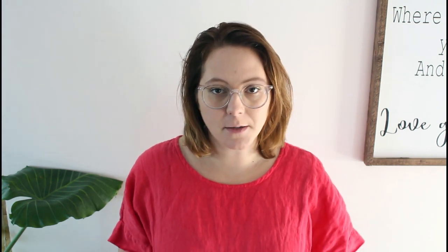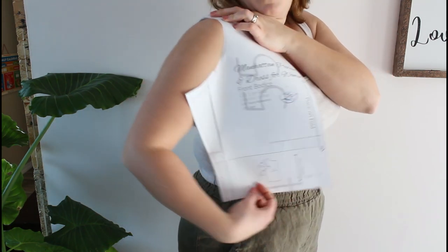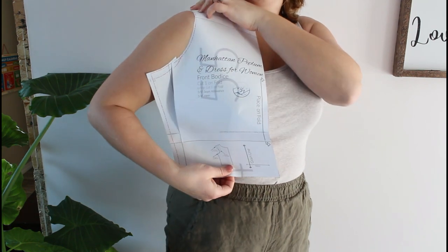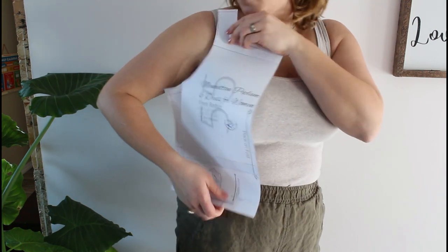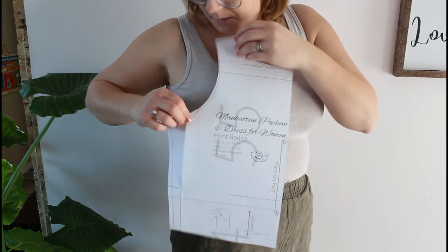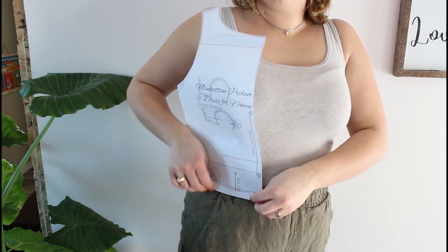You now need to compare your measurement to the pattern piece. You can either do this directly on the printed pattern piece, the projected image if you're using a projector, or you can just hold the piece right up to your body. Just remember to keep in mind that there is a seam allowance at the shoulder seam and also where the bodice connects to the waist. Those two measurements need to be accounted for because they will be subtracted from the bodice measurement. The shoulder seam allowance will mean the paper is held up a little bit past your shoulder top, and the seam allowance for the bottom where the bodice connects to the skirt will come off of that waist measurement.